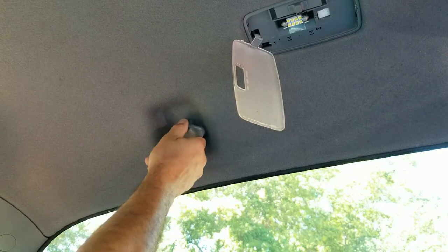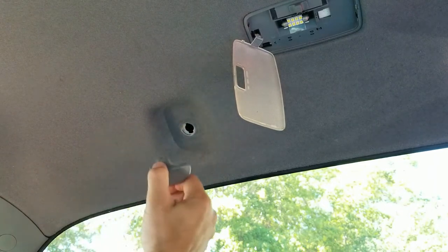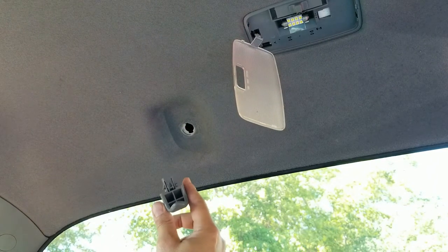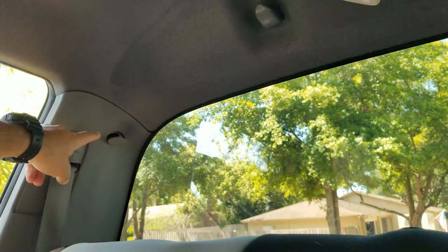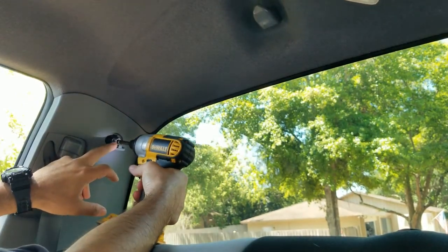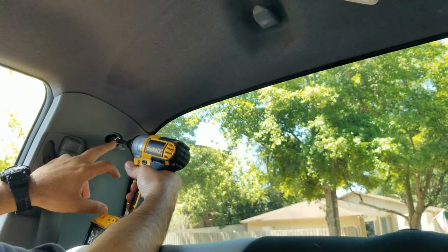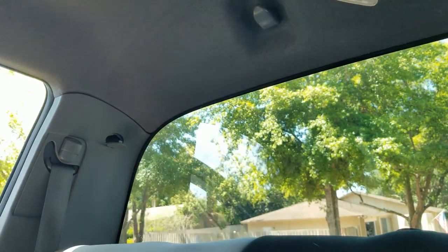To install it, you turn it back in and then it's on there. I have to say, this was really hard for me to be able to remove, but I was able to get it. Alright guys, remove this little cover over here with a thin screwdriver, and then you have the 10-millimeter bolt right underneath it. There it is — you loosen that and the part is loose.